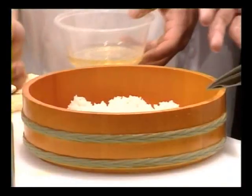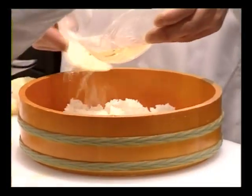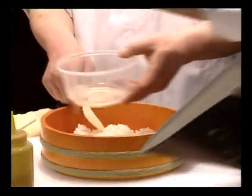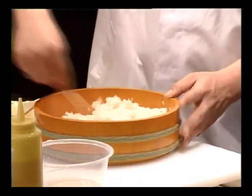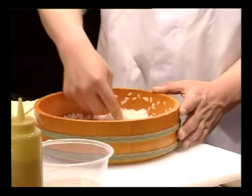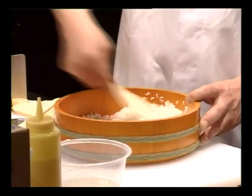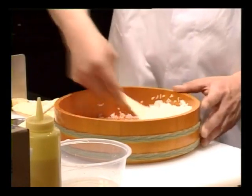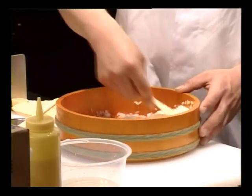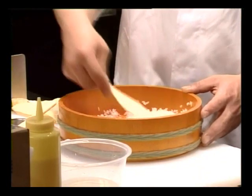To make sushi rice, after we cook the rice, we put on the vinegar: 360 ml of rice vinegar, and sake, 45 ml, and sugar, 250 grams, and salt, 80 grams, and a piece of kombu. Please mix everything together, boil it at once, and let it cool.